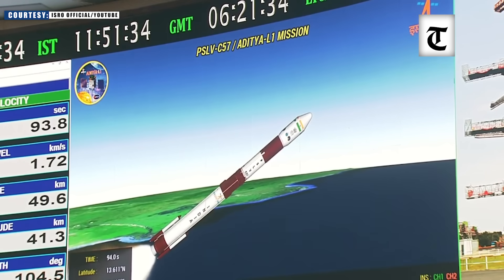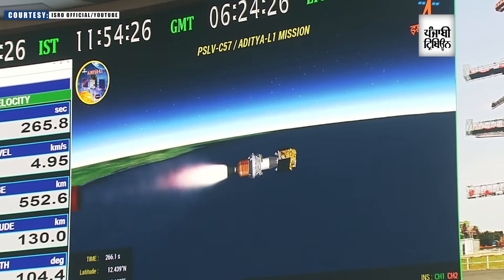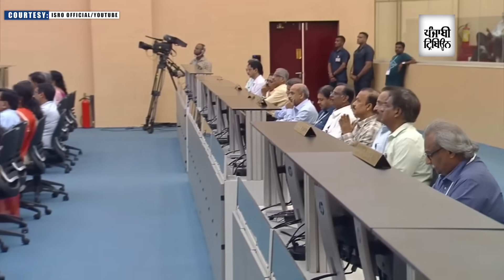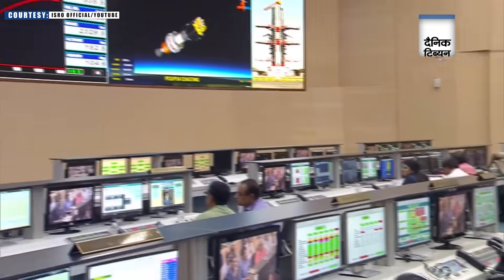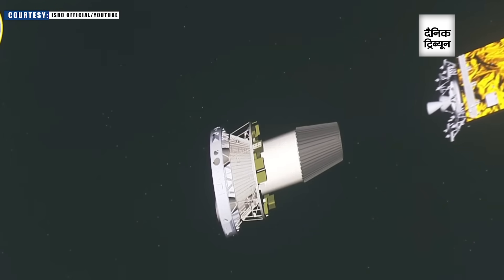Air lead strap-on separated. Payload fairing separated. Second stage separated. Third stage ignited. Second stage separated. Aditya L1 fairing separated.